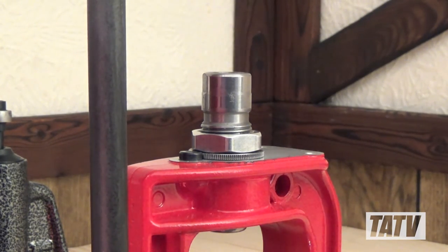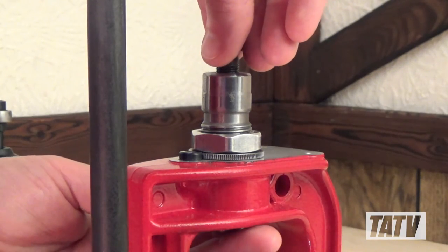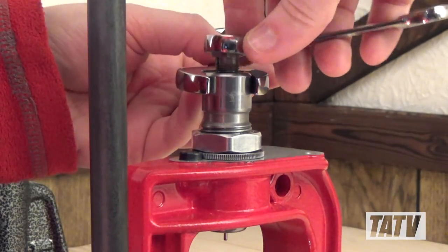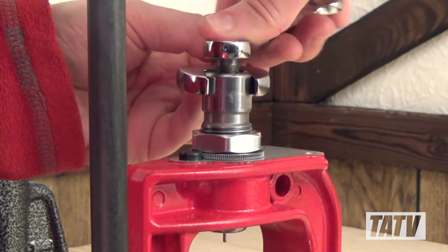With the casing freed, we'll reinstall the die into our press and insert the depriming pin and retention nut, finger tightening both to avoid cross threading. Now we'll use our ¾ and ½ inch wrenches again to turn the retention nut clockwise and tighten it back into place.